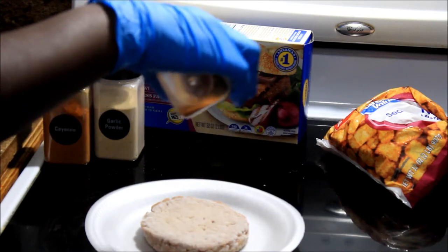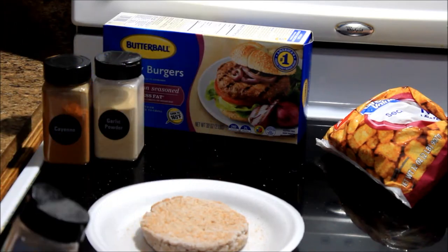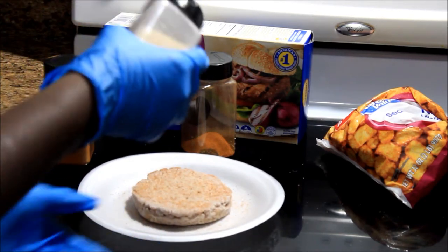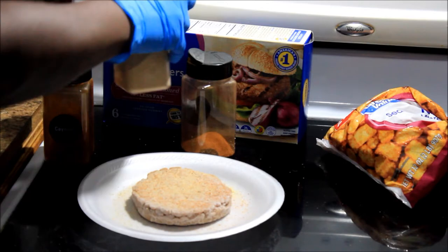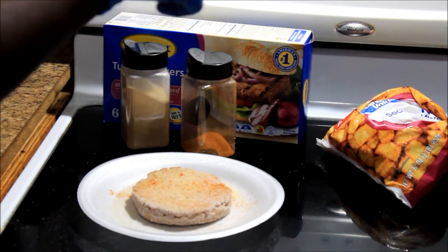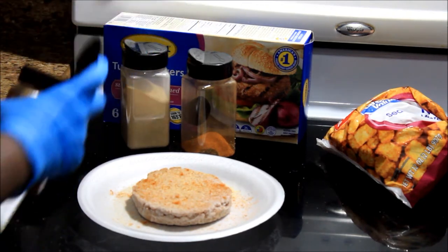I'm just going to put it on top here. You know it's already frozen so it really ain't gonna stick — but it's sticking a little bit. Put the Tony's on there, and this is garlic powder, and a little bit of cayenne because I wanted it to have a kick to it.